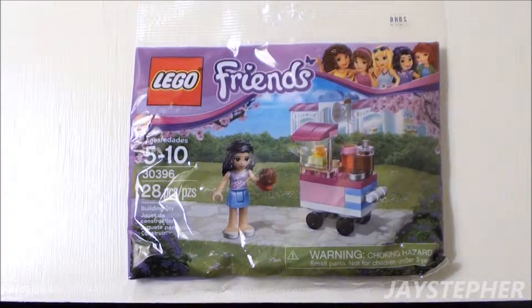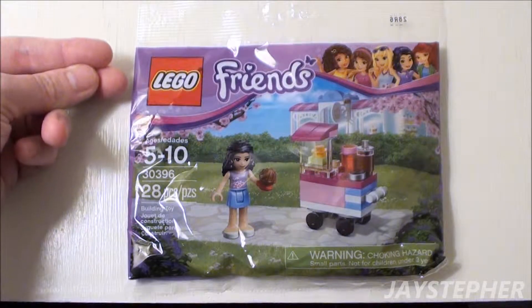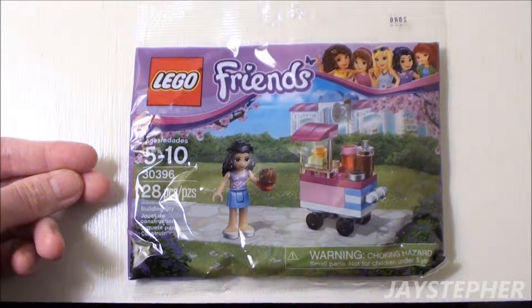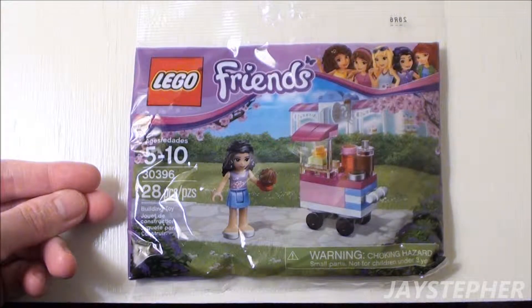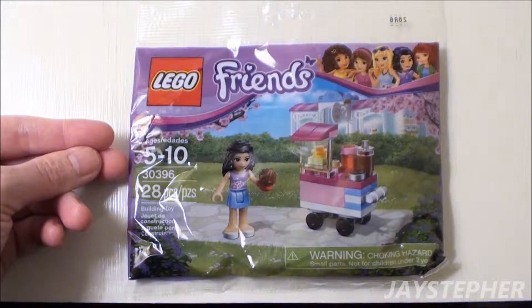Cupcake Stall by Lego Friends. Hey everyone, Jaystepher here with the Cupcake Stall by Lego Friends, set number 30396. It contains 28 pieces, and the recommended building ages are 5 through 10.